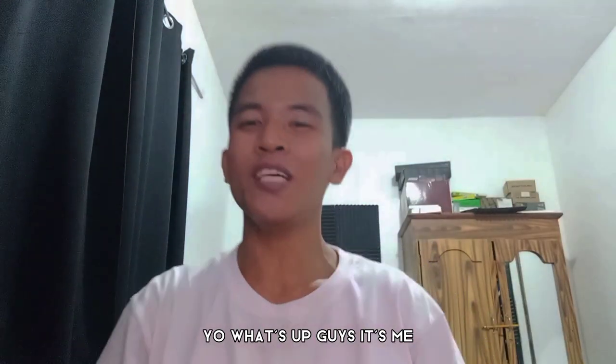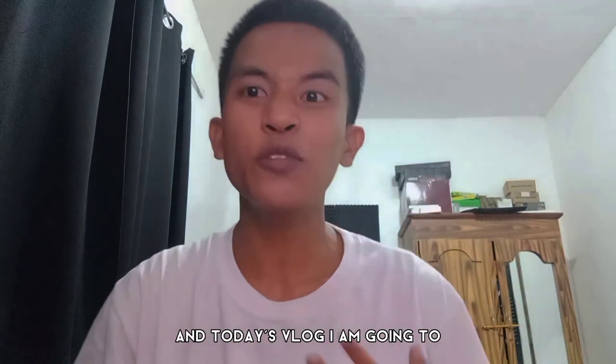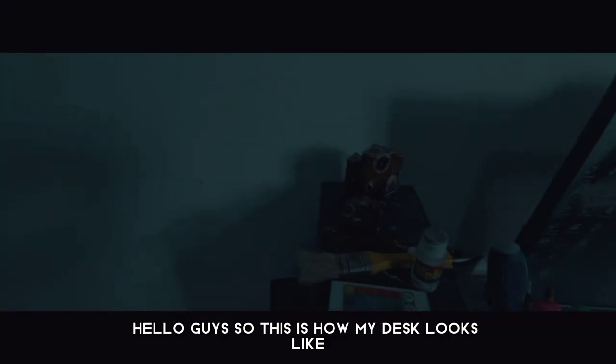What's up guys, it's me, your boy Nathaniel Alindai, and welcome to my first ever vlog. Today's vlog, I am going to show you how I clean my computer setup.